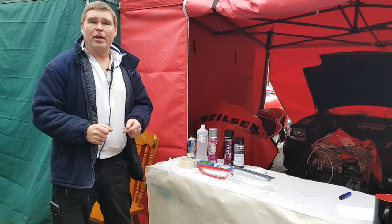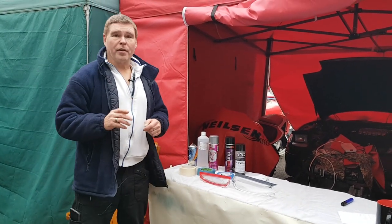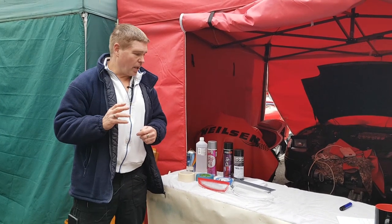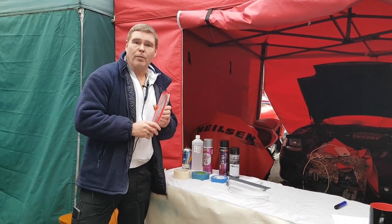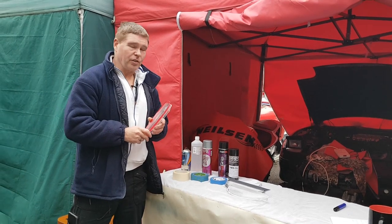Hi guys, welcome back to my channel. Today we're going to be covering the third and final part of my video series, which relates to the front lenses on the Mark 1 GTO and 3000 GT.